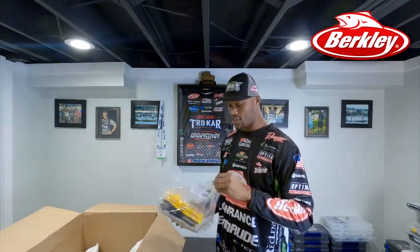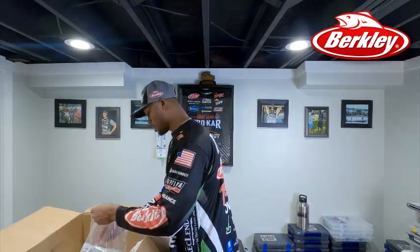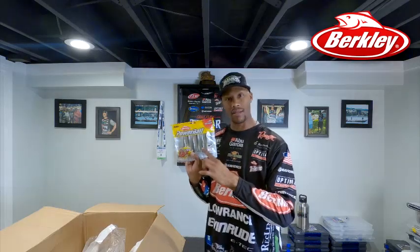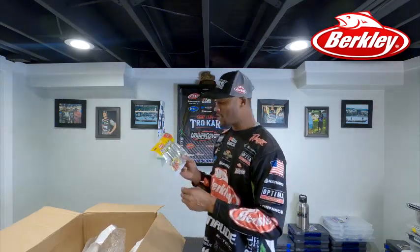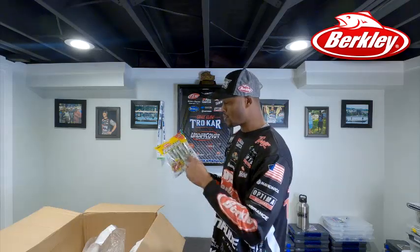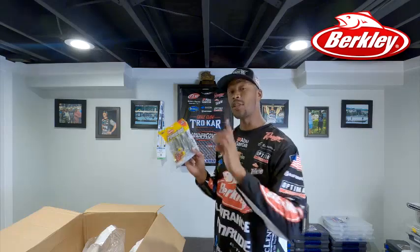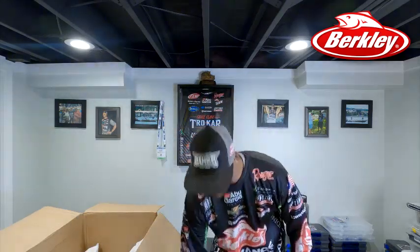Another color I'm going to try out this year with the Power Swimmer is Bass Magic. I'll let you know how I do throughout the year as I continue to film and do videos. Got it in the 3.8 size with quite a few packs.